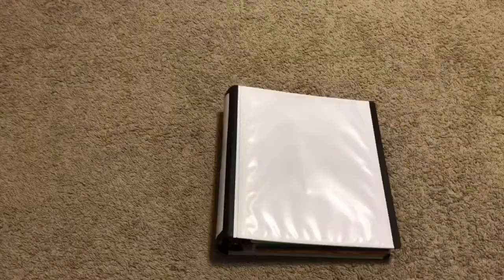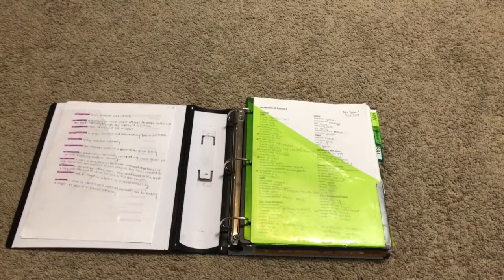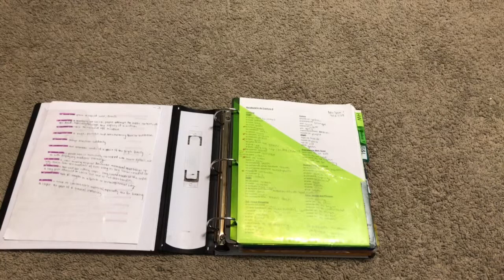So let's get this flipped open. The first thing we see is this clear pocket, which is for quick easy access papers. The second pocket on the right, which is green, is the homework pocket. I use this so I don't have to rummage through my locker or through my backpack to find papers that are due the very next day.